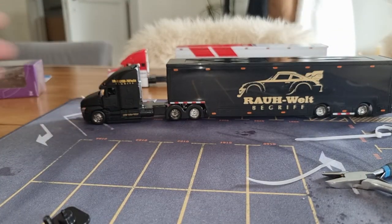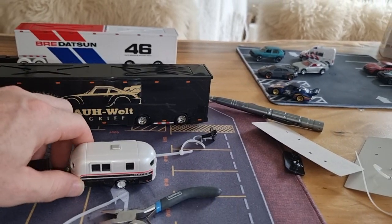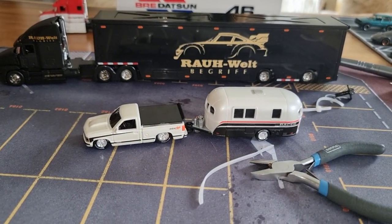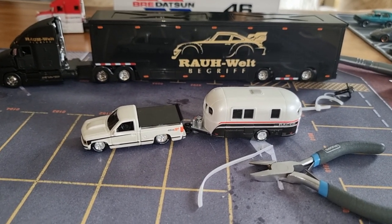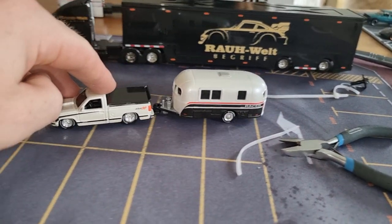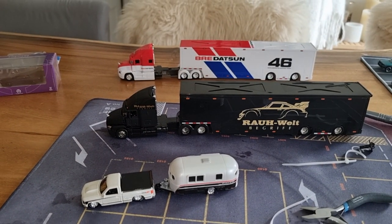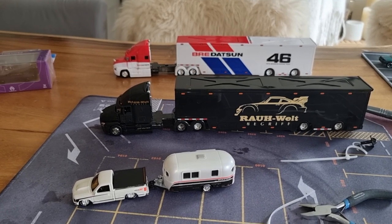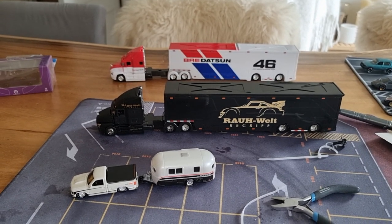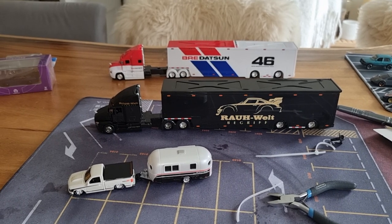Let me know what you think about these trucks from Maisto — Brie Dudson, Raw Weld, and the camper trailer truck combination. I think this one is really cool. Thanks for watching, don't forget to like and subscribe if you haven't already. A thumbs up is really important for me — I know it sounds a little bit annoying, but you really help me with that. Thanks for watching, have a nice day, bye!